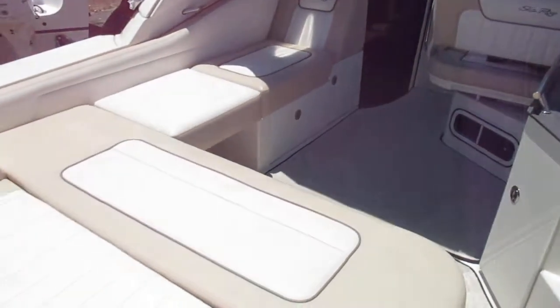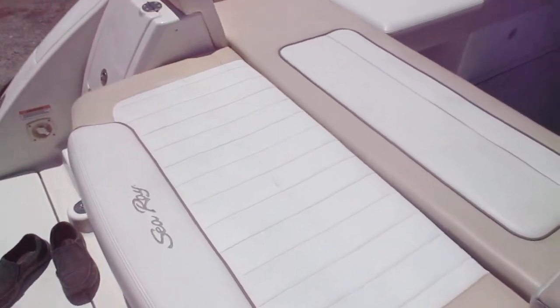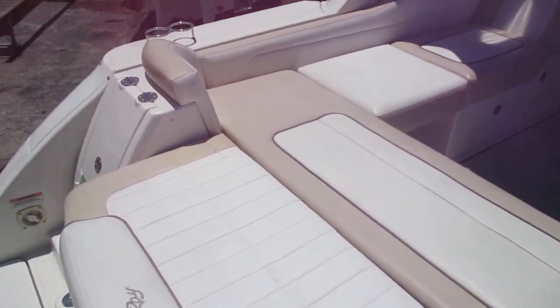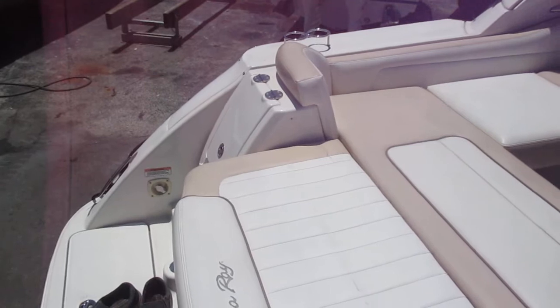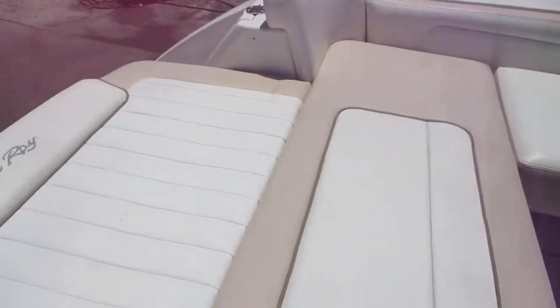One of the most unique features of the late model 310 Sundancer is the flip-down backrest at the transom, giving you a nice sun pad. There's also a city water connection and power cords going in a separate area. When the seat flips up, there's storage there as well as storage all underneath the seat.